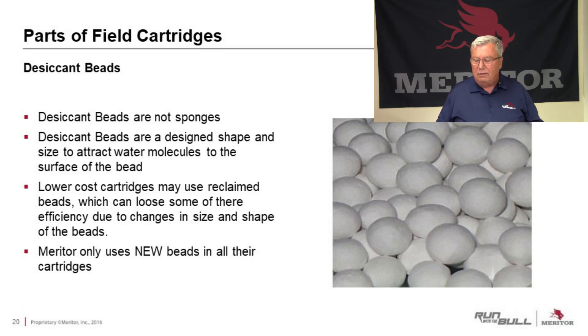You can buy cheaper cartridges with reclaimed desiccant beads, but you're already using a less efficient cartridge. Be aware of that. Meritor only uses new beads in all their cartridges — every cartridge we sell has new desiccant beads in it.